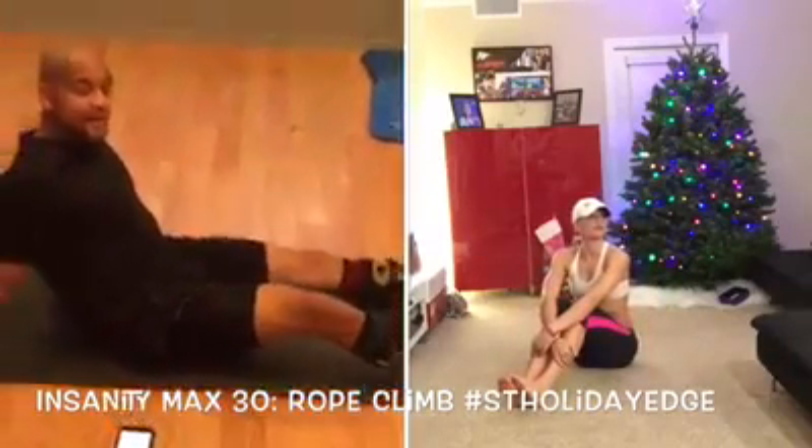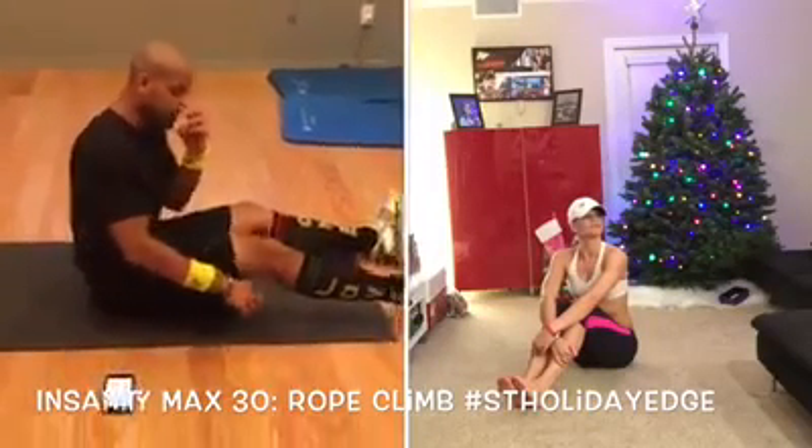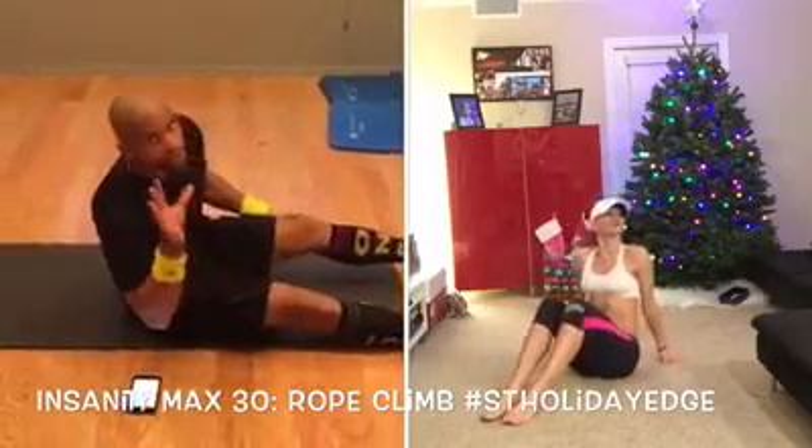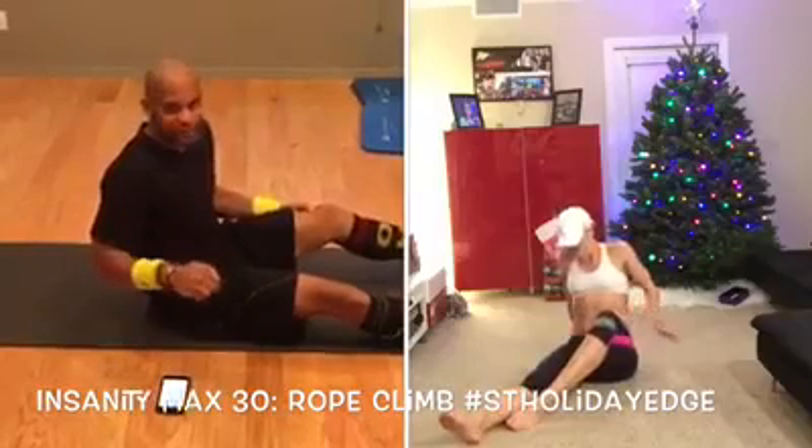Today's Max 30 move of the day is rope climb. We're going to do it for one minute. The last two moves are going to focus on getting extra core work, because today is all on the core, all on the floor, all about the core.